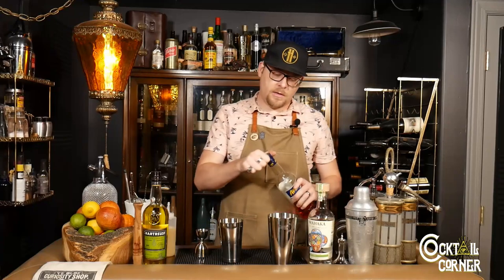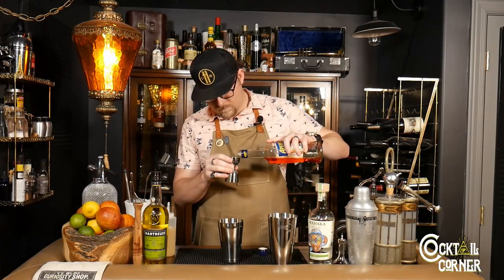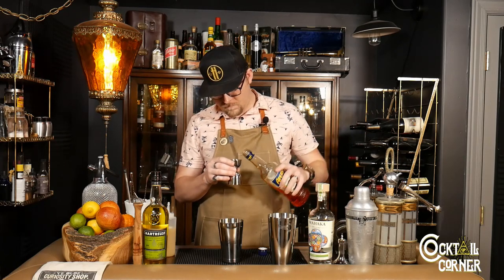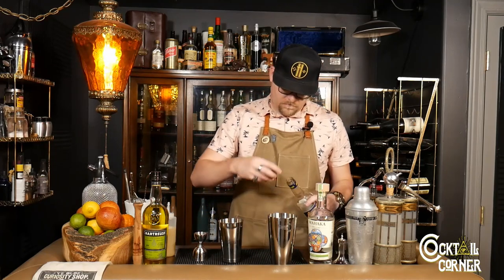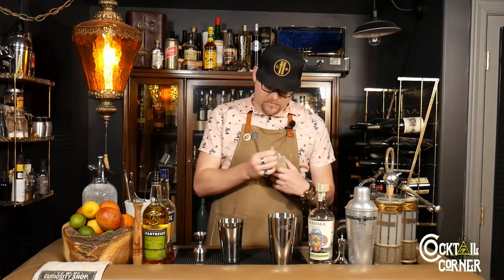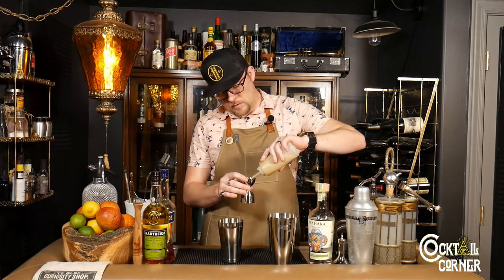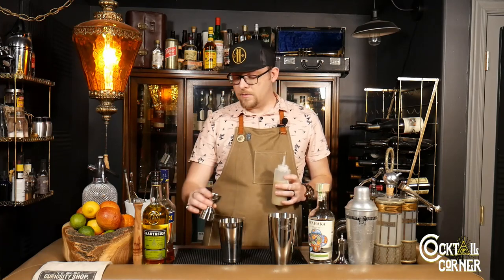We're going to put in our three-quarter ounces of Aperol, and three-quarter ounces of lime juice. We like to use key lime juice here, so that's what I'm using today. It just tends to be a little more tart than the standard stuff.